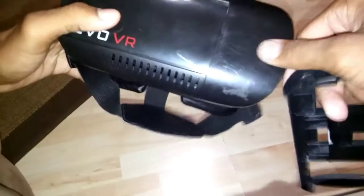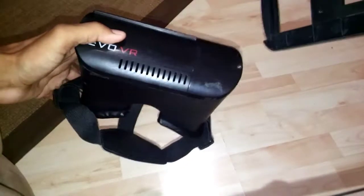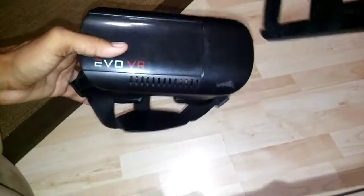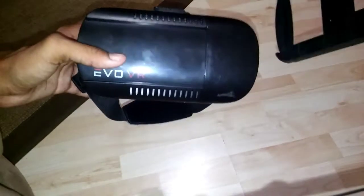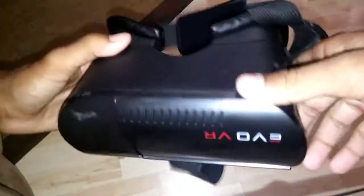The two holes in the back are for augmented reality. This black piece — you can see there's a line going around it — this piece comes off. I can't take it off now because the clip on it broke and I had to glue it back into place so it stopped falling off. But it would work with augmented reality if it stays fixed, which won't last very long.